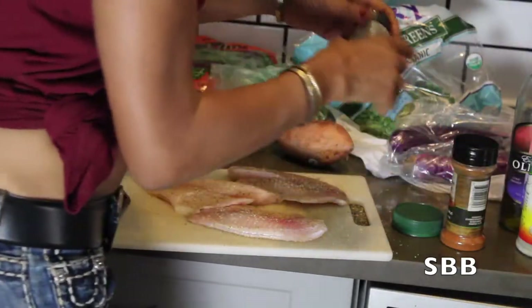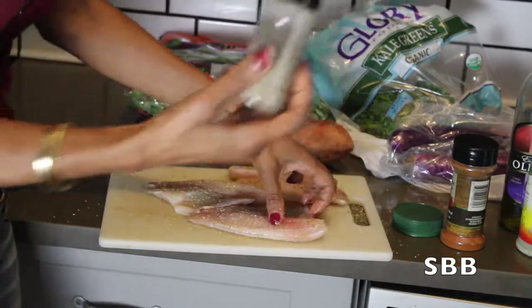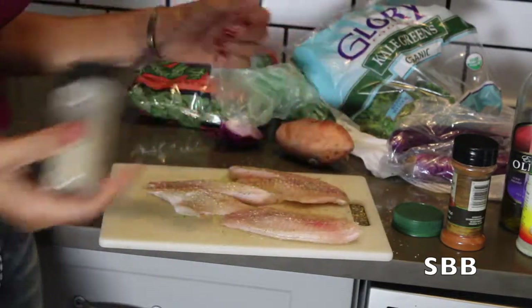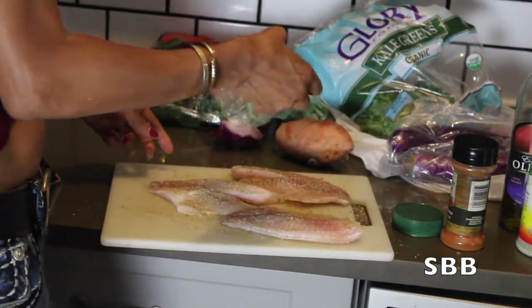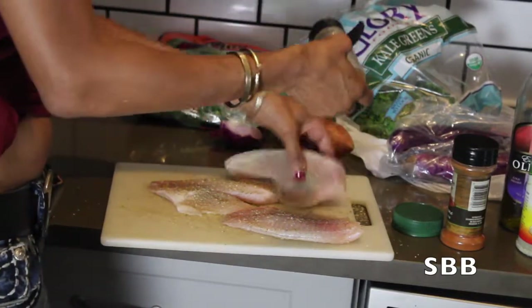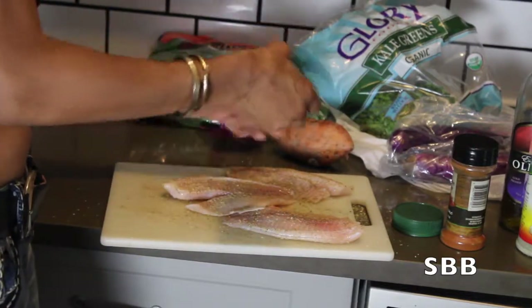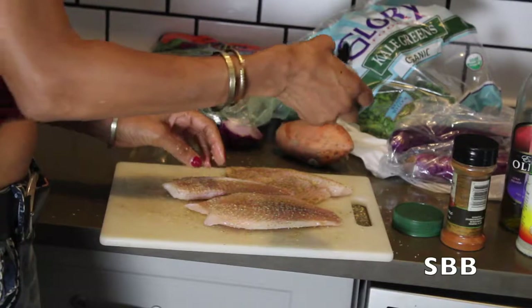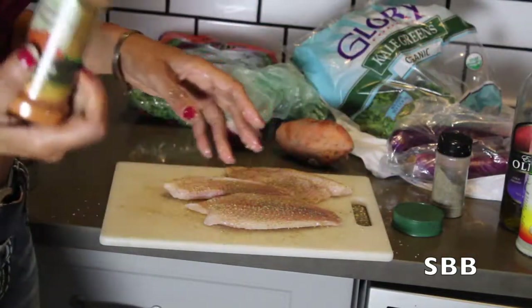It doesn't have a lot of sodium in it either — it only has 75 milligrams of sodium, which is great for us SBBs. Next, I'm adding a little bit more pepper on our tilapia.